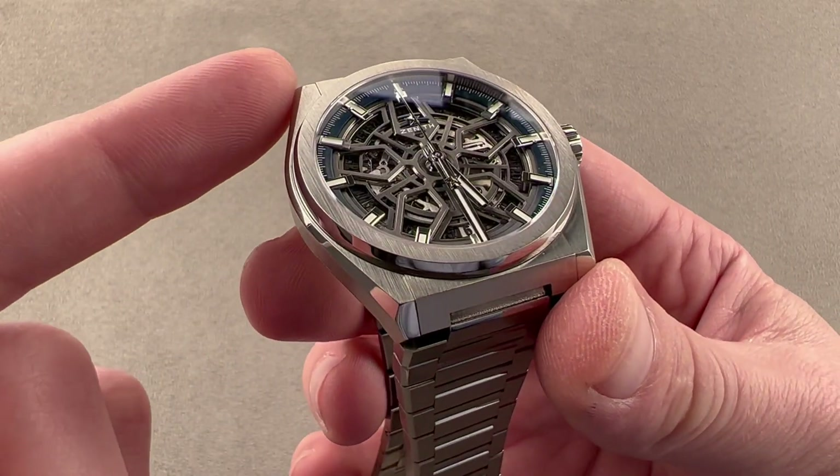You can see the bracelet tapers as it moves away from the lugs — it is integrated, Gerald Genta style, into the lug profile. It's Grade 5 titanium, which means it's both lighter than steel and harder than steel, and since it's Grade 5, it can be polished; the Grade 2 stuff really can't. You have faceting of the links, polishing and beveling of the edges, and you can see the interior of the intermediate links polished as well.